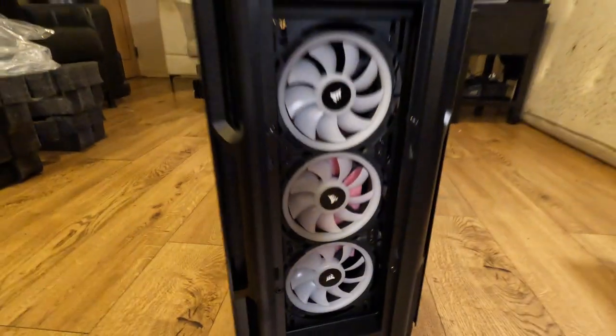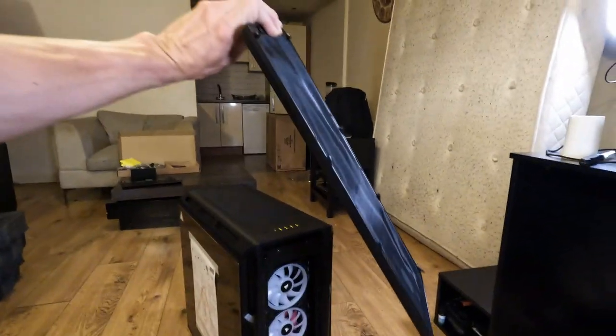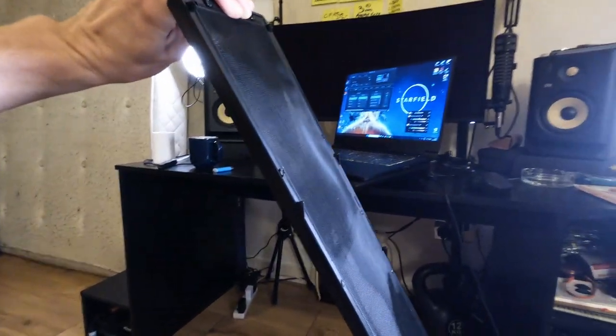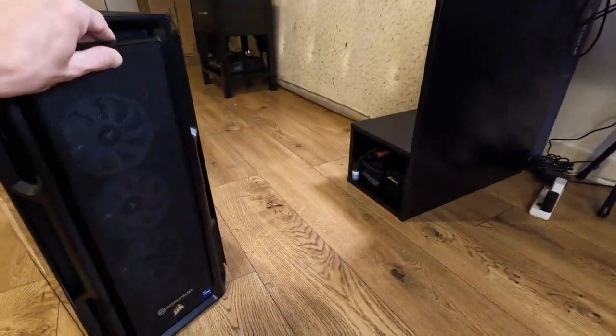And there we go — three more fans on the front. Also the fan foam on the back still in it. And this grille — or however you call it — a filter. It's shiny, check it out. Shiny filter! And that clicks on just like that.